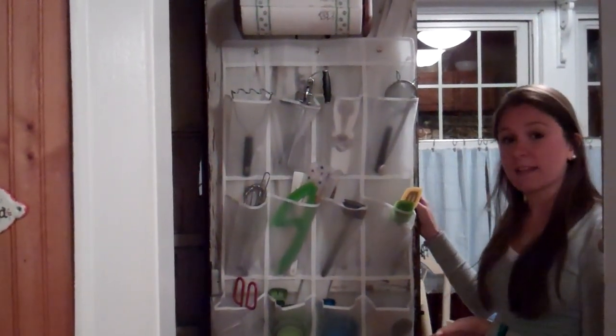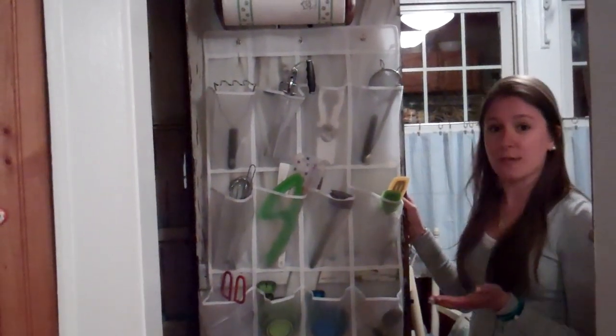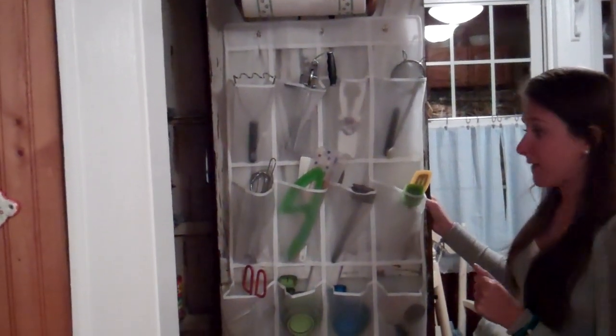What it is, as you can probably tell, is a regular shoe rack. I got this at Target, Bed Bath & Beyond, Walmart — anywhere that sells home goods would probably have something like this.